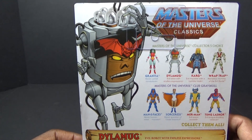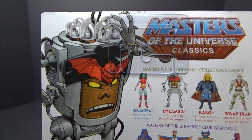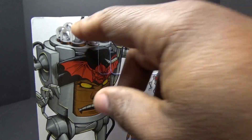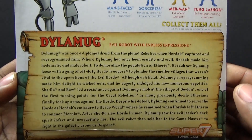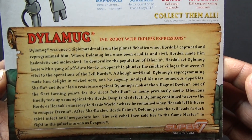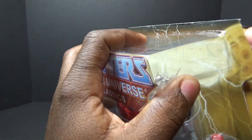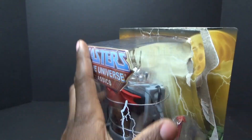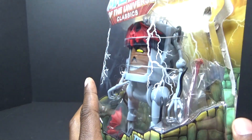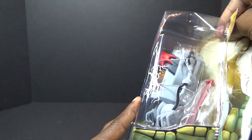On the back of the packaging there's nice artwork for him with the Horde logo on his skull, you can see the bulbs on his head. There's also a complete bio down here — you can pause and read that. I'm going to move on and get this guy open.